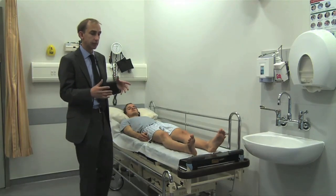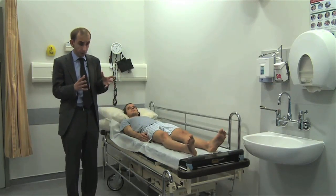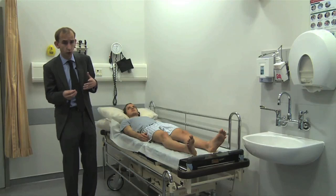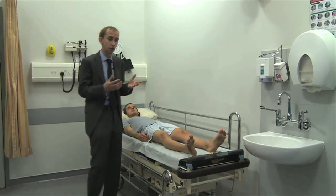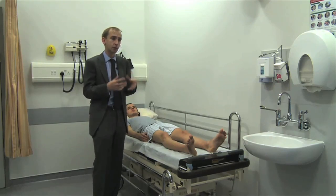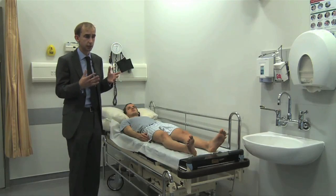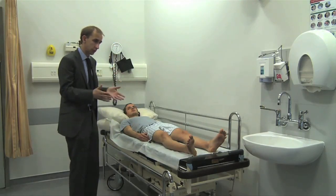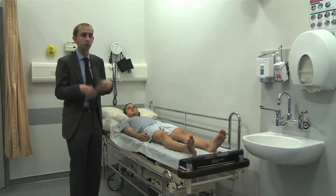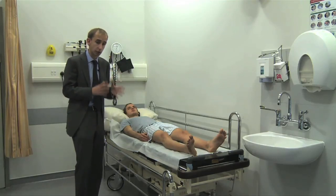When we've done the gait examination and found either Romberg's sign positive or negative — if it's positive, suggesting you're falling over — it does suggest posterior column involvement: vibration, proprioception, and fine touch. That's where you should go in terms of sensation. So you look at the gait, talk to the patient, take a history including predisposing factors such as diabetes, and then examine the posterior columns.